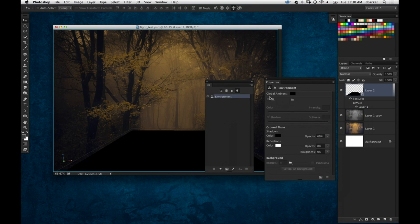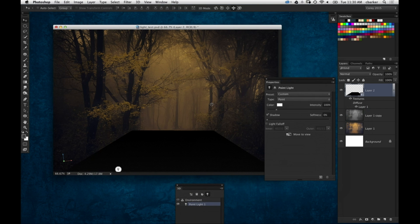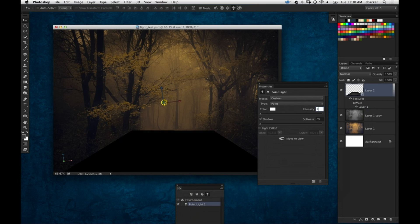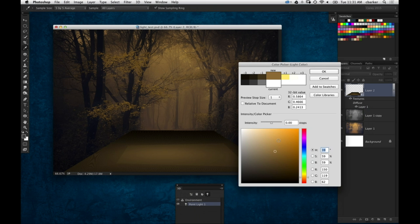Now let's jump over to the lights section. We turned off the image-based light in the environment, but we have no other lights in here. So we're going to add a new point light. It appears right off view, so I'm going to use the slide tools to slide it forward and bring that hot spot right there. Now you can see the light is shining on that ground plane. I'm going to make the light a little brighter by going to the Properties panel and boosting this up to about 250. Then we're going to change the color of the light — I want to match the lighting in the scene, so I'm going to sample this light, light-yellow color in the sky and make it a little bit brighter. About like that — that looks pretty good.